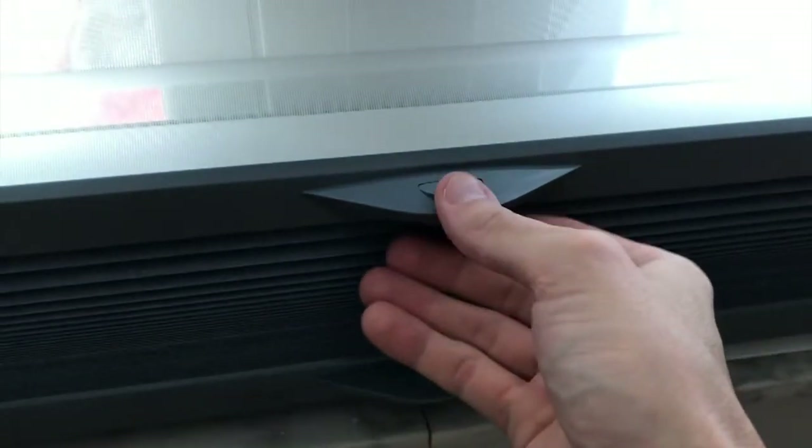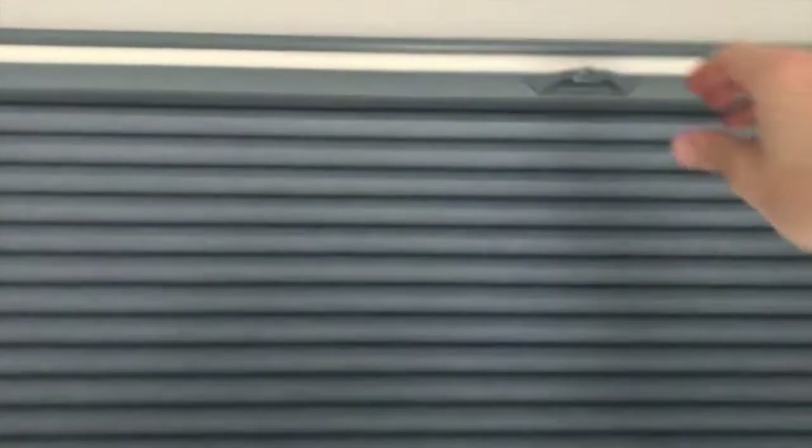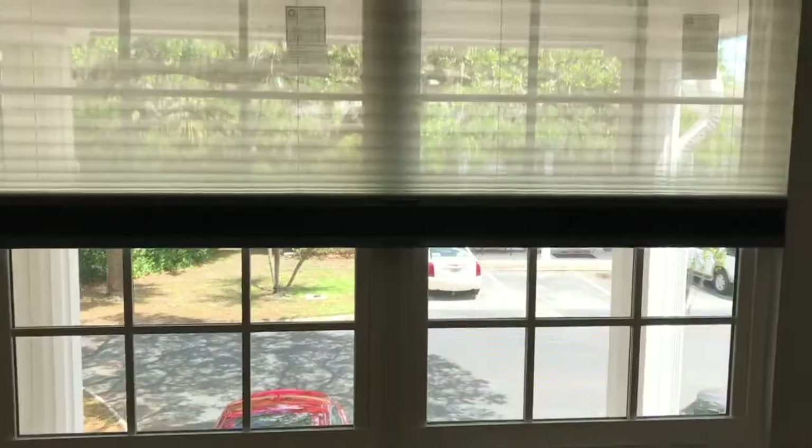We have two push buttons here - the top one is the sheer. From here if you want the blackout all the way up you can do that as well. Another cool feature: if you want it half and half - not sure why you would, but the option is there if you want it. Yeah, we really like these blinds.